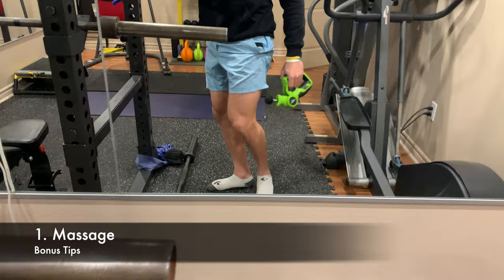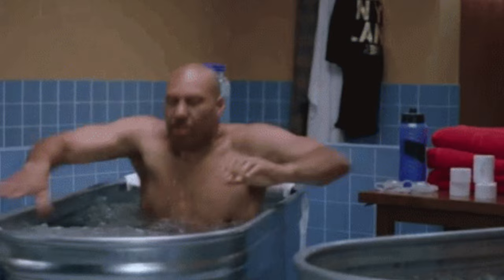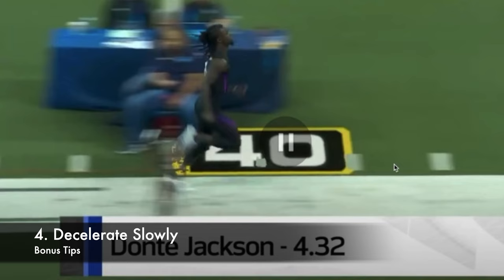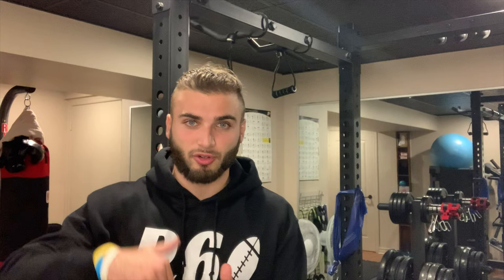Four bonus tips: one, get a massage gun or get massages — it really helps with recovery, especially on the hamstrings. Two, don't forget the rest of your recovery: ice baths, hot tubs, cold chambers, whatever works for you. Three, make sure to roll out every day before your workouts to loosen everything and keep it healthy. Four, decelerate slowly — if you're sprinting full speed and just stop moving your legs as fast, you're in a danger position for overstretching. Thanks for watching — comment below what you learned, and check out the free football quarantine training program linked in the description.